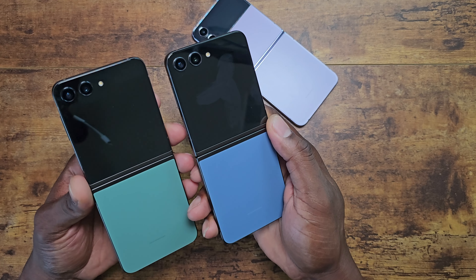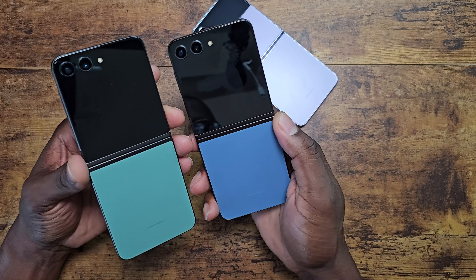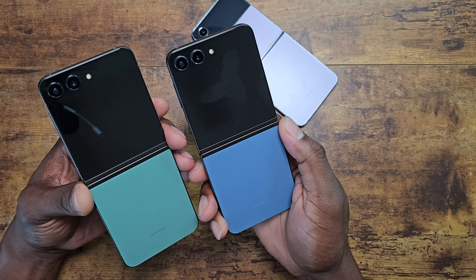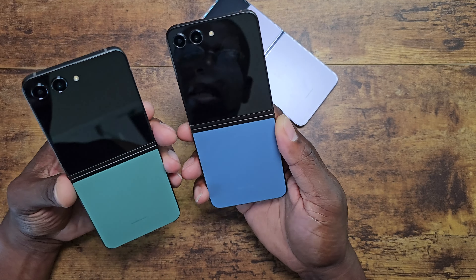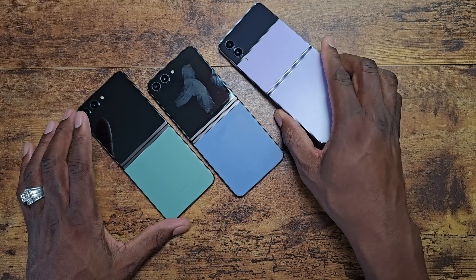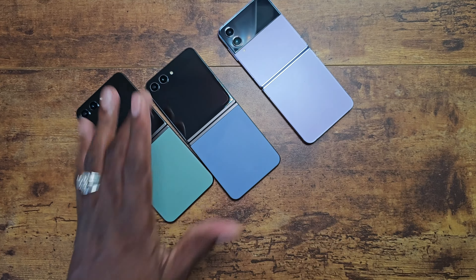I wanted to show you the blue and the green — this is absolutely a stunning green. These colors with the dark frame look great, and I can only imagine the yellow mustard-looking color looks great too. Those are my favorites of the four: top would be the blue, then the green, then the mustard color, then the tan looking color that looks white on video. But all the colors are nice — this green is actually really beautiful in person. Anyway, it's your man Jay — hope you guys enjoyed a quick look at the green.